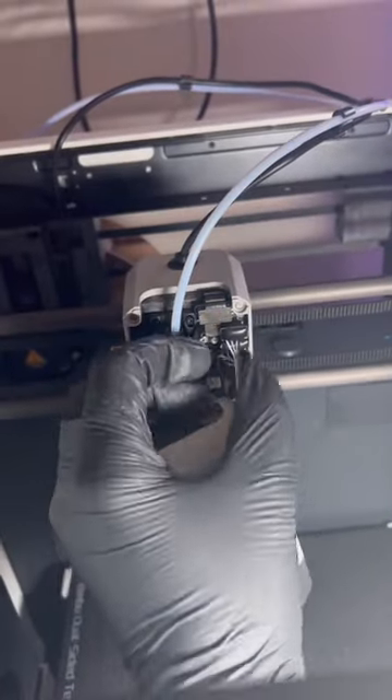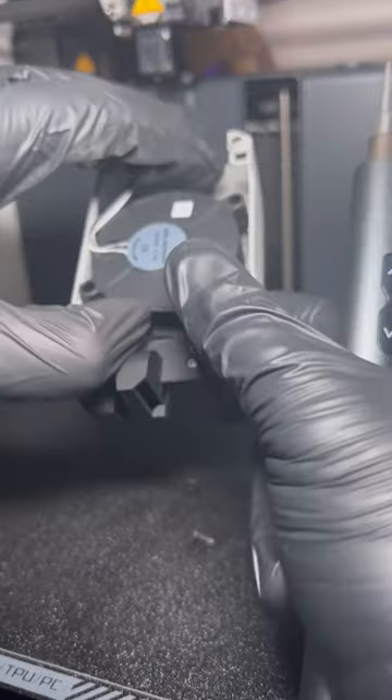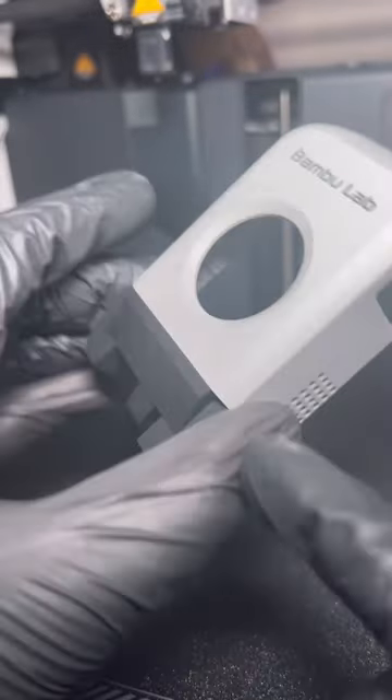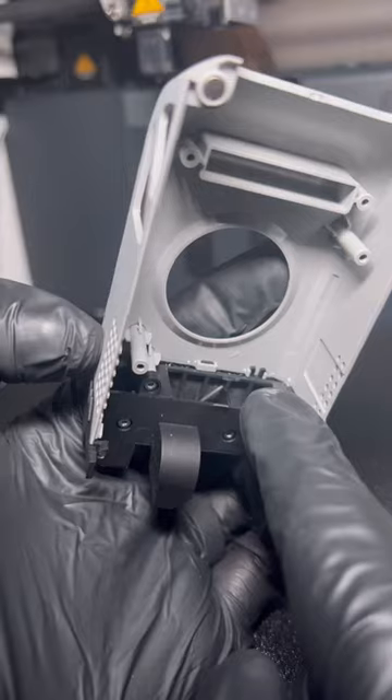Let's take this and customize it. First things first, we need to take off this. The original plan was to remove the black portion, but it appears that Bambu has gone ahead and glued the seam.